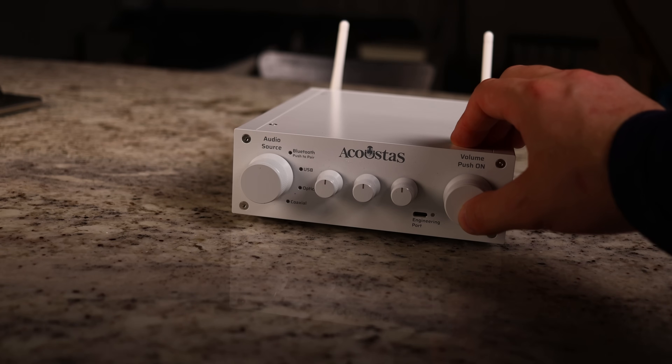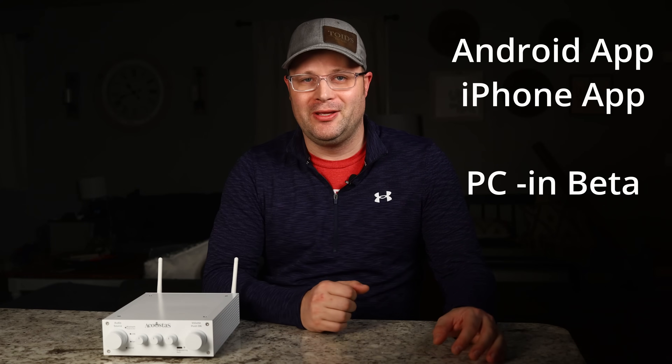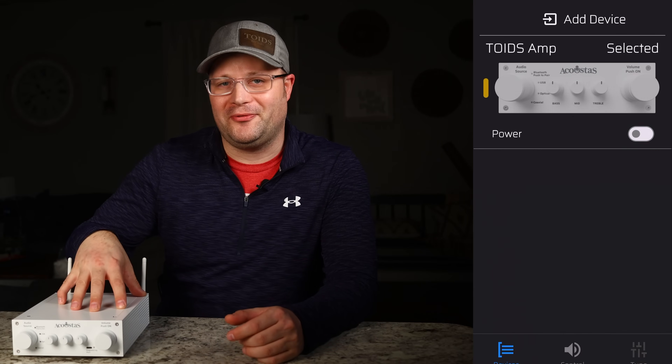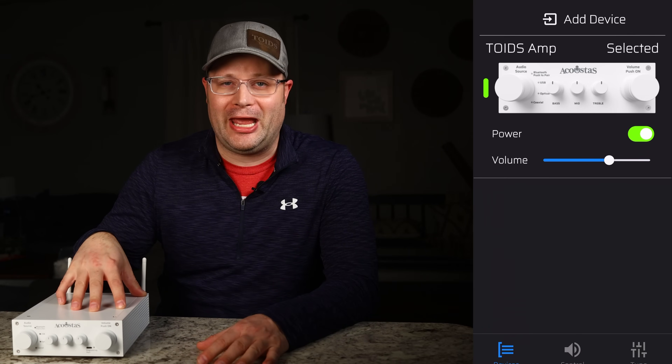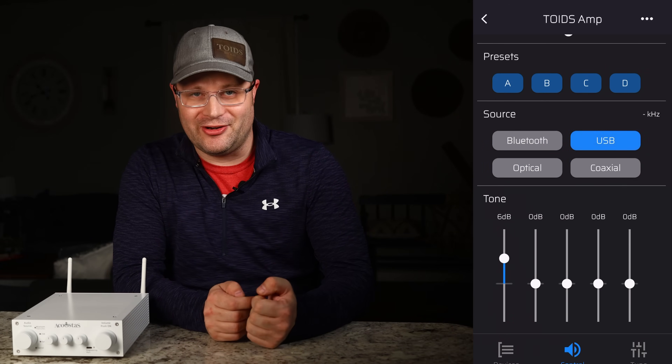It has the possibility of getting rid of all your passive crossovers altogether. But the best part: Acoustos has made this a very user-friendly app that allows you, or just about anybody, to get the DSP — no more spending months having to learn the DSP. Instead, you just connect this new amplifier to the internet, open up the app, and make the changes you want, allowing you to instantly hear the difference.